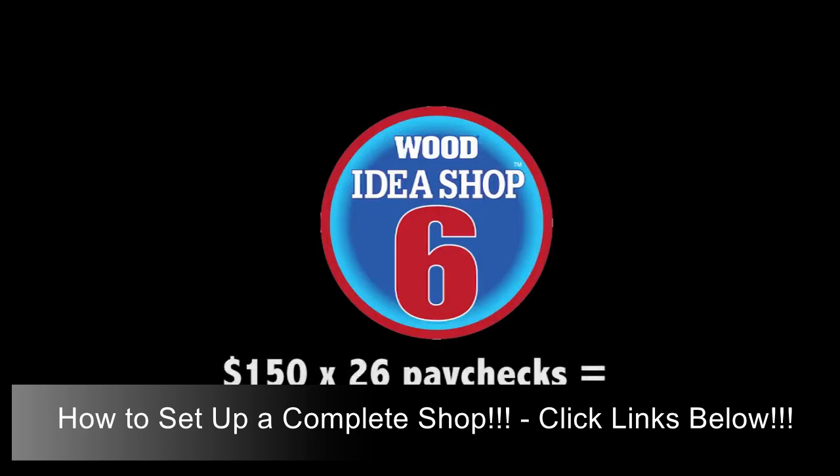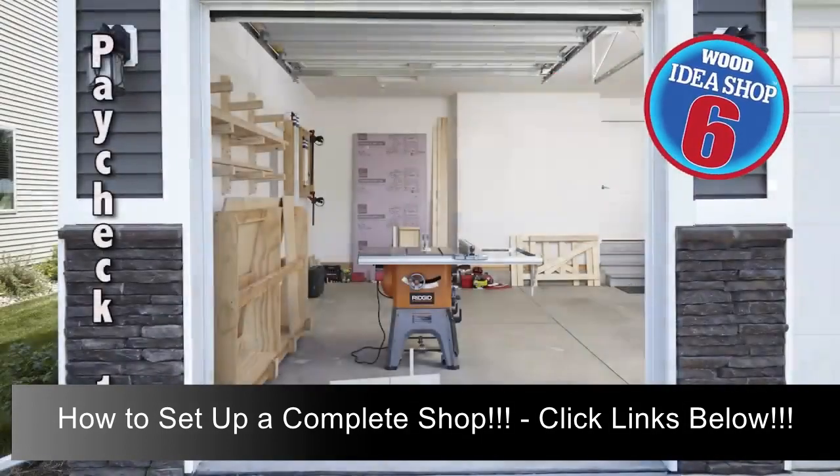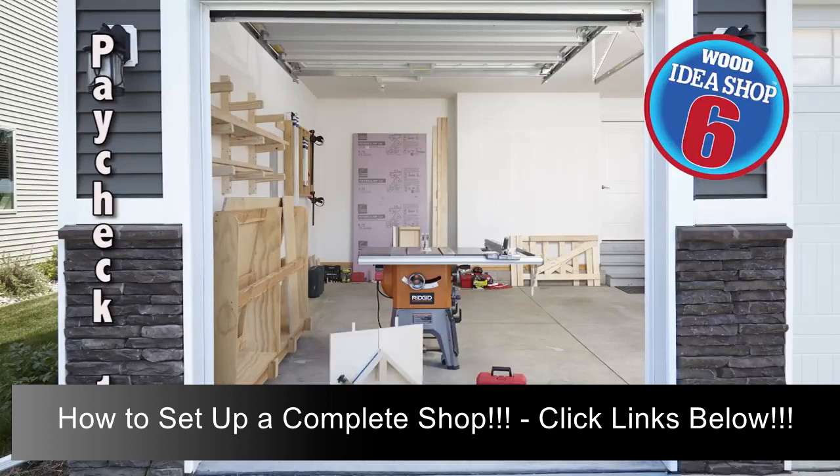We've now reached the halfway point of outfitting Idea Shop 6. Most of the 13th paycheck goes into your savings jar for future machinery purchases. With a bit of plywood, build a crosscut sled for the table saw — this jig carries pieces past the blade providing greater stability during crosscuts. With paycheck 14, build a similar sled that helps you cut precise miters, and buy a random orbit sander and some sanding discs.